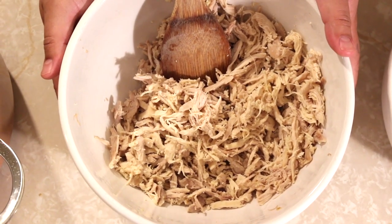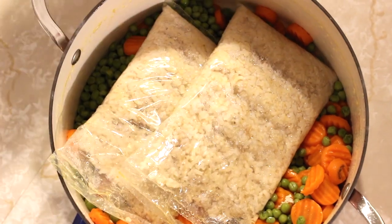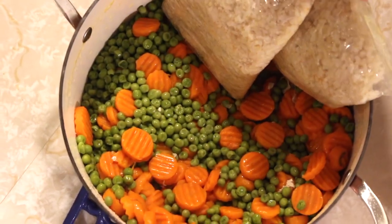So now we have the chicken torn apart, the rice and vegetables cooked and drained. When we drain this, we like to put a bowl underneath the strainer to catch a lot of that broth because we can use it for multiple different things — we actually like using it for our tamales.